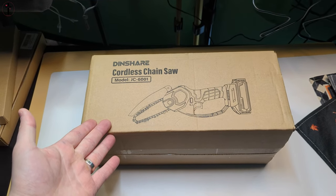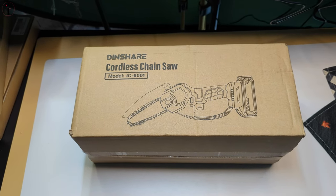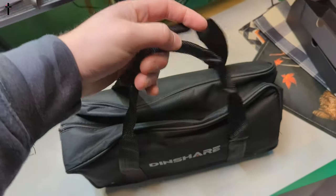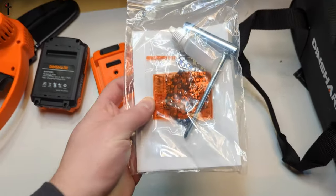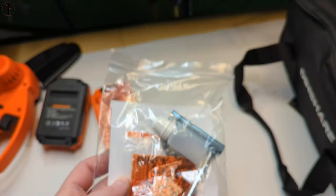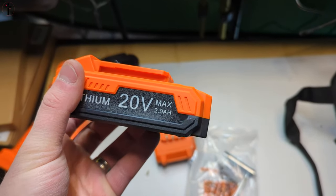This is a cordless mini chainsaw — battery operated, no cables needed. It comes with a nice carrying bag, some accessory tools, an extra chain, and an oil bottle for lubricating the chain.